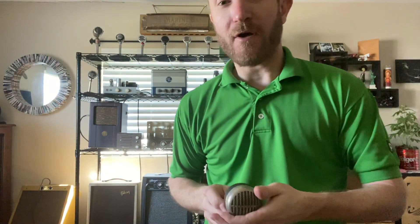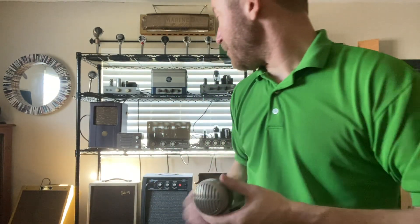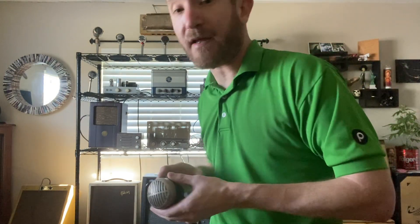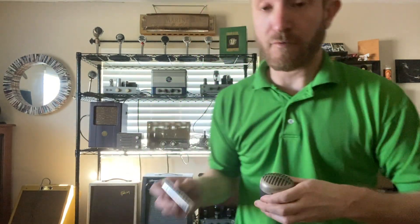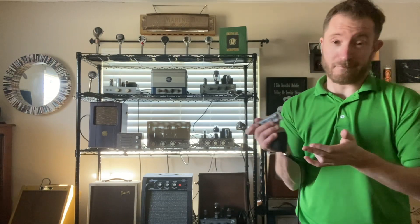Hey, Dave. Hope all is well. I figured I'd make you a little demo so you can pick between the three or four. I'm going to be playing them all for my Kalamazoo Model 2 — I got her on about six — so I'll just be disconnecting and we can go from there, see which one you like. Here we go. Bear with me, I haven't really warmed up.